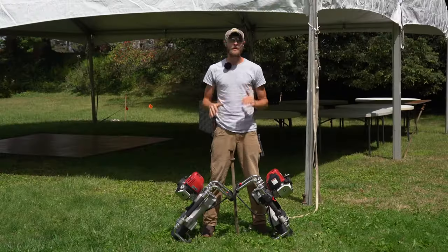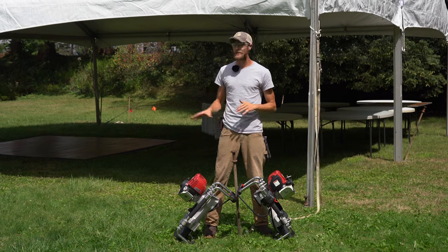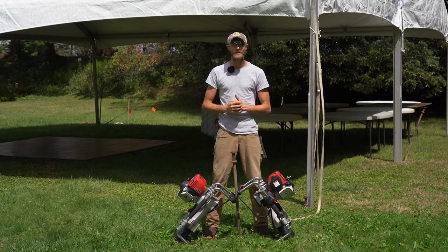We're going to hand off these drivers to a couple of the professionals who work in the event service industry every day, setting up and tearing down tents. We'll let them use them on the remaining stakes and see how they like them.